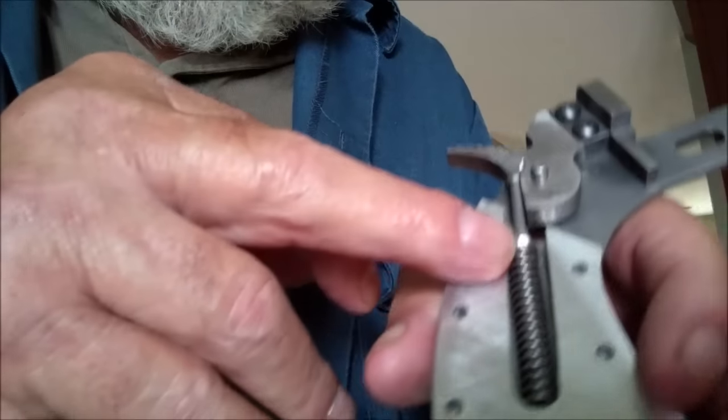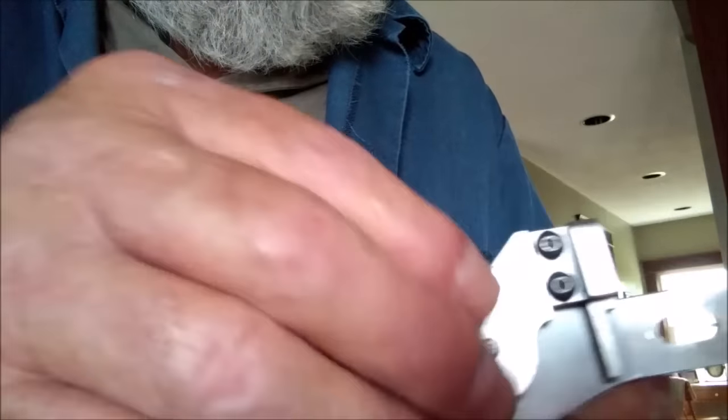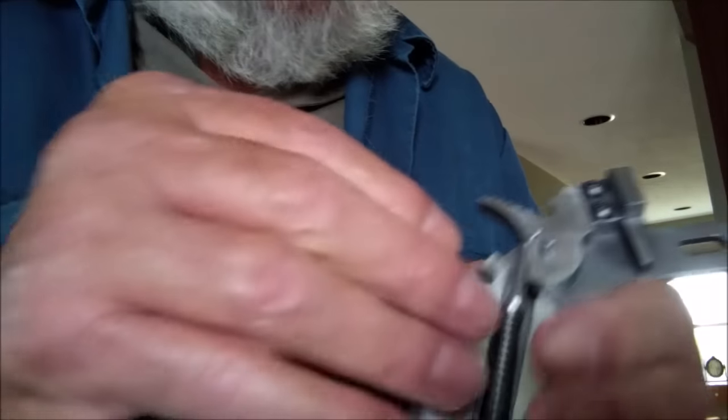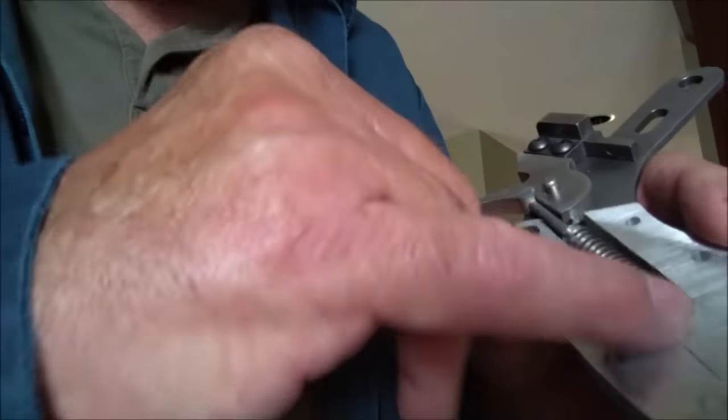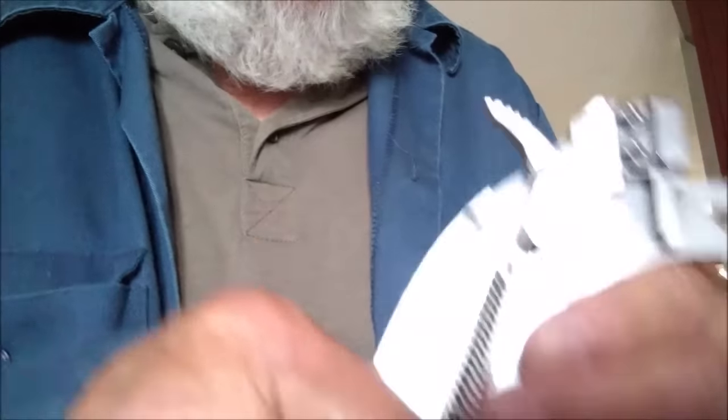I cut my spring a little short, so I'm going to have to put a little longer spring in there to get a little more snap. That's okay though, because I've got a piece of this spring about a foot long at least, so I've got plenty to experiment with.